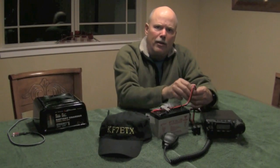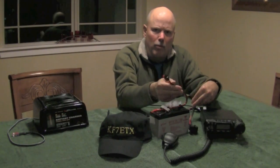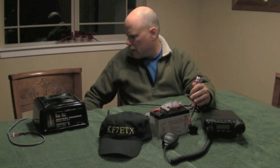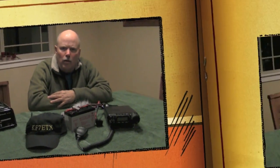The Anderson power poles are great. I can disconnect this 12 volt battery from the radio — I've got a battery charger over here that has an Anderson power pole on the charging end — I just plug that into the battery, turn the charger on, and we're ready to go.